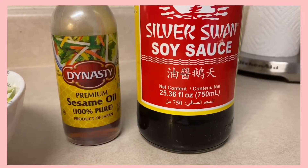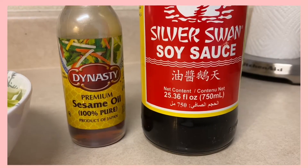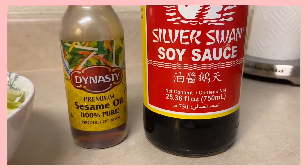Hi guys, today I am super excited because I am going to attempt to make Korean bulgogi tacos. The first step in making these tacos is to make the sauce that's going to be added to one of our toppings.